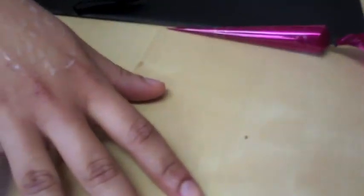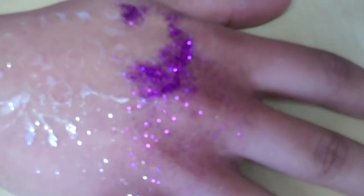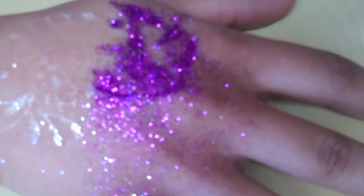We're going to let that dry; it takes a few minutes. Let me see which one is dry so we can continue. Wow, that is a very intense color.